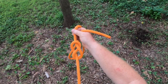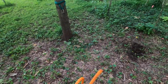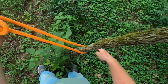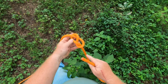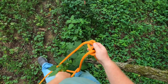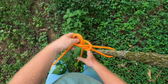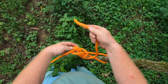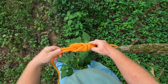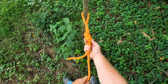The first knot we're going to tie is a retrace eight. It's a good way to tie in as a climber — a rock climber will do this with their harness. I'm going to tie around the tree to show how this works. We're going to wrap it around the tree and retrace this strand, going through and following that strand, until we get to this point here. Then we dress the knot. That's a retrace eight, and this is what you should end up with.